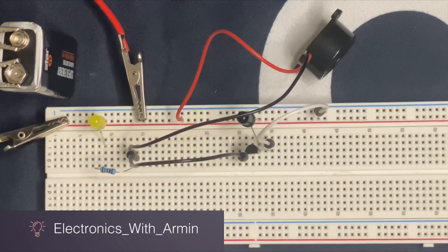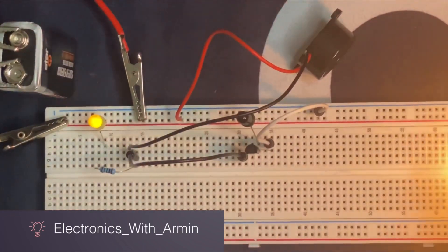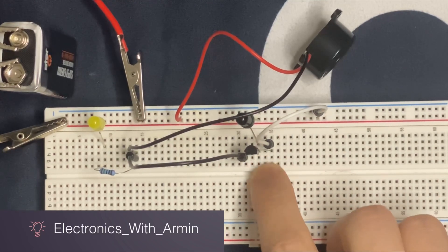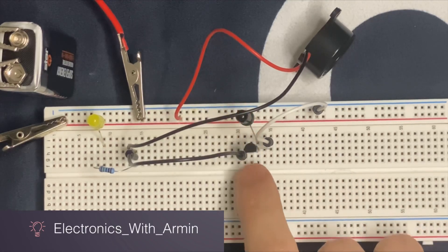The circuit works perfectly. Now I'm going to describe the working principle of the fire alarm circuit. If there is any fire — in our case, the fire from the lighter — the IR LED receives the infrared radiation emitted from the fire and gives a positive pulse to the base of our NPN transistor, because our LED is connected to the base of the transistor.